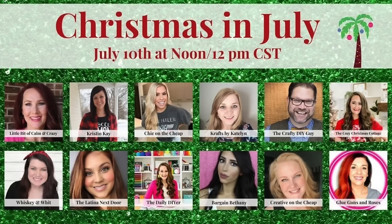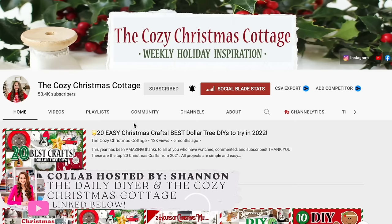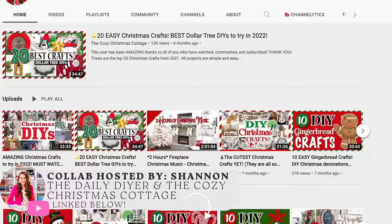This video is a collab with some of my favorite crafty friends on YouTube, organized by Shannon from The Daily DIYer and The Cozy Christmas Cottage. Shannon has a second channel that kicks off in July and runs all the way through Christmas. All that info is linked down below, along with a playlist so you can check out everybody's video.